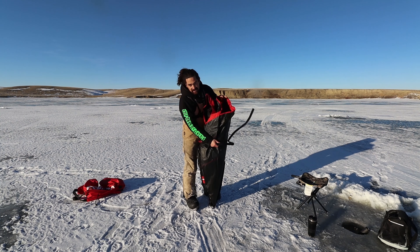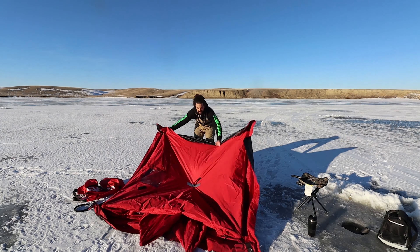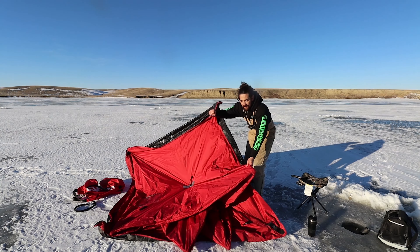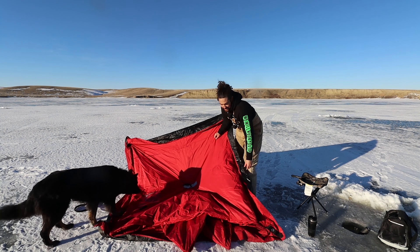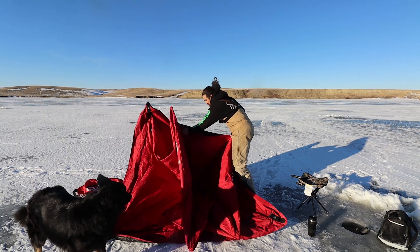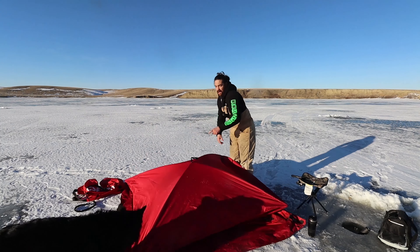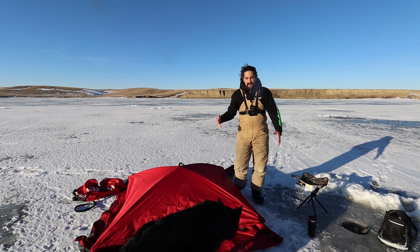First thing you do, you open it up. You want to pull the pop-up — pop up the center first and then go around the sides. I found that's the easiest. Here's the center top one, and then like I was saying, it's easier to pop the sides out going around.